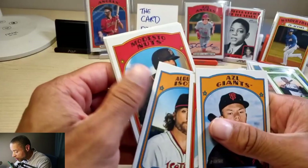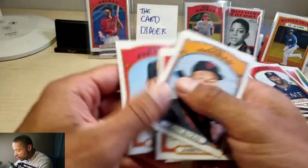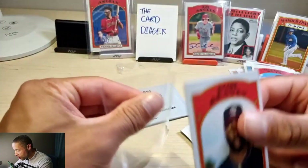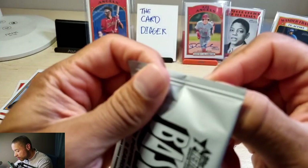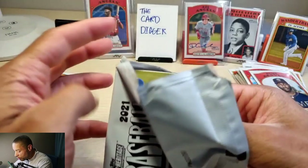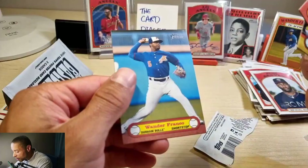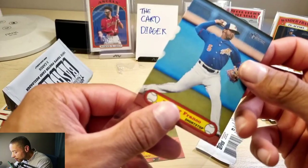Grant McCray, Jaron Duran. Michael Harris — speaking of the man! And Nick Gonzalez — I gotta sleeve that up. Michael Harris! And finally the poster card box loader — oh look at that, Wander Franco! Oh wow — I see it's these: Lacy, Ed Howard, and Wander Franco. I don't know, this might be a little bit rare.